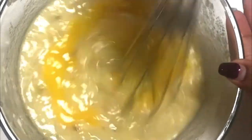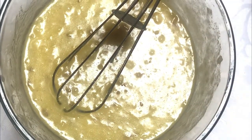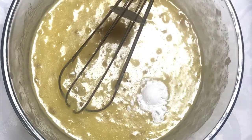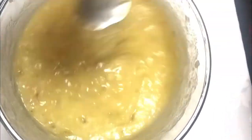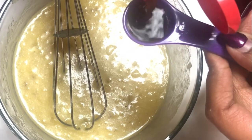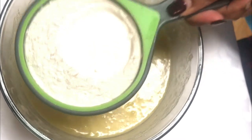Next we're going to add some baking powder — half a teaspoon of baking powder — and one fourth cup of baking soda, just mixing it all in again. I'm going to add some vanilla essence now; I'm adding about one tablespoon of vanilla. Then we have one cup of all-purpose flour.